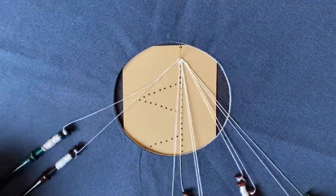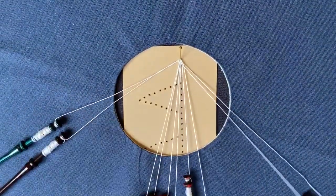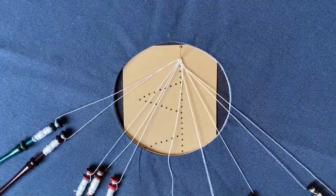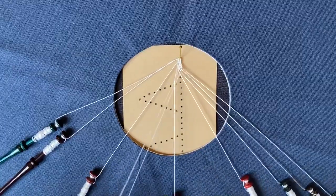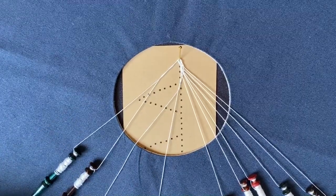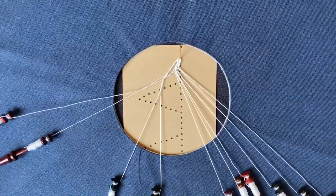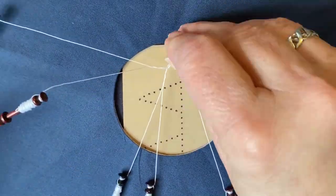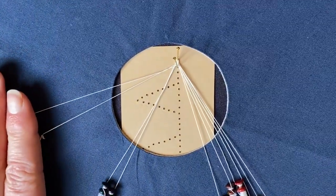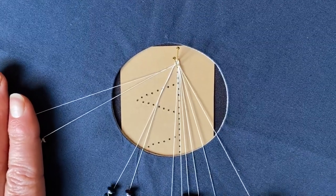Tension up — it's a bit wobbly on this first pin. Then I'm going to leave the outside pair behind and return in cloth stitch through the two passives with the inside pair: cross, twist, cross, cross, twist, cross. Twist the worker twice. Then I'm going to work a cloth stitch and two twists for the edge stitch: cross, twist, cross, twist, twist. Pin up under both pairs in the next pinhole down and then tension up.